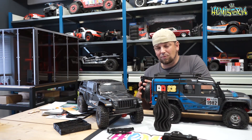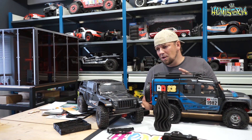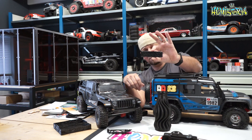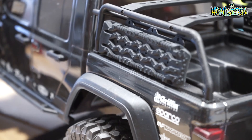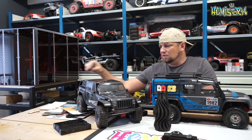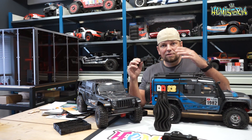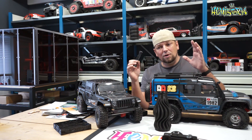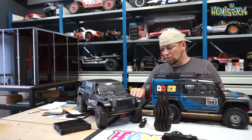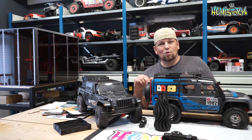Once the print is done, you can use putty or primer to smooth it out, and that's something we'll look into in the next video. In the next video, I also want to look at resin printing — I have a resin printer and have already done some testing. For example, this MaxTrax sand ladder and this tool set — a little axe, shovel, and hi-lift jack from Night Customs — I printed using a resin printer. Resin printing is completely different from filament printing, but it's a lot of fun, and resin can actually be used to enhance your filament prints.